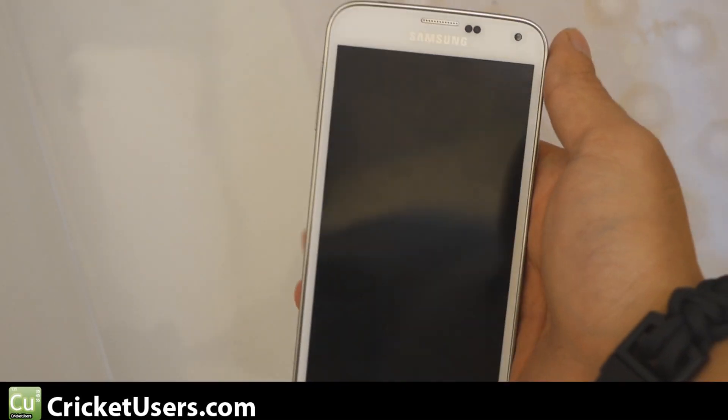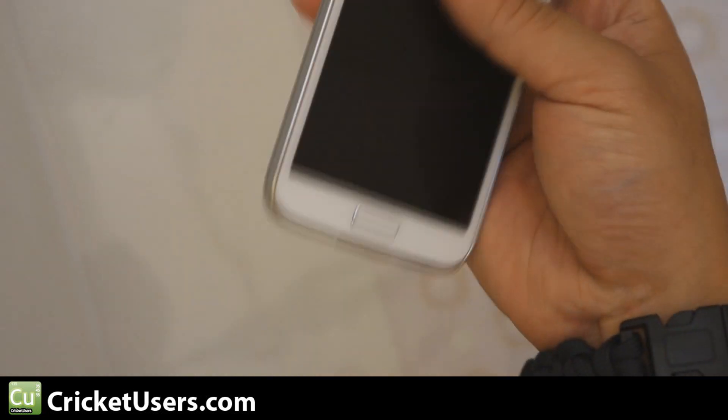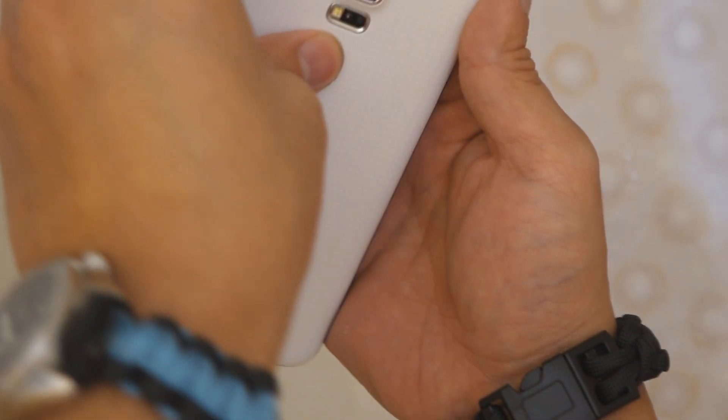Alright guys, I'm going to show you how this whole mess started. I have this Samsung Galaxy S5. Yesterday my wife was very upset that I wanted to test this device underwater, especially after I told her that I had that wireless charger receiver pad in the back.